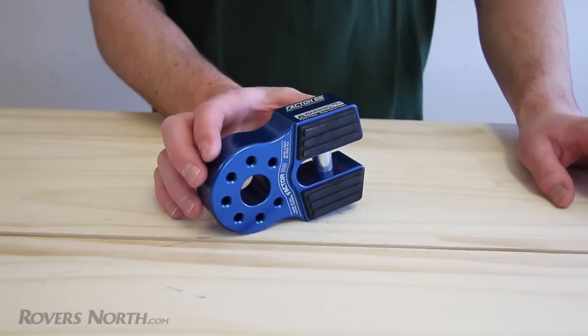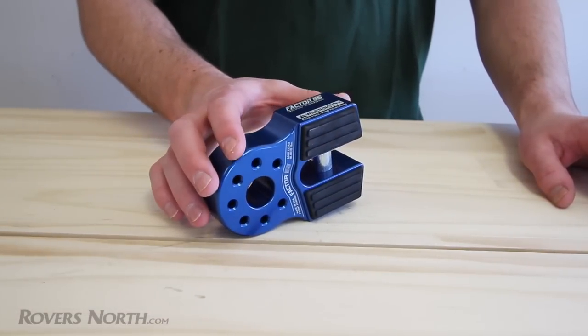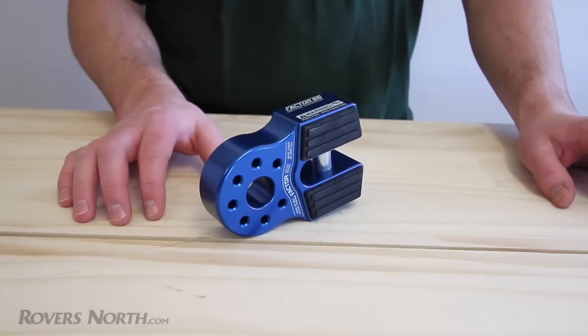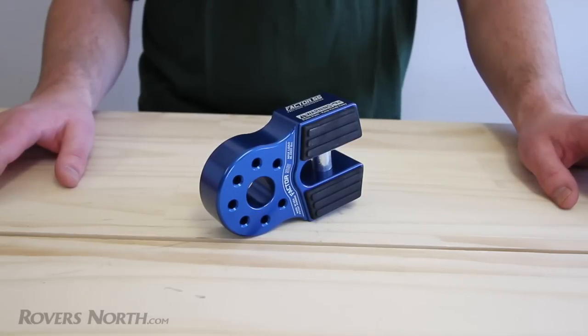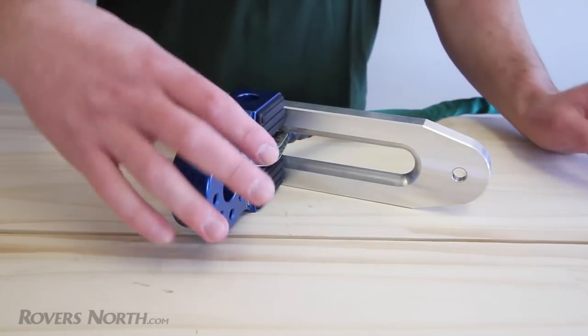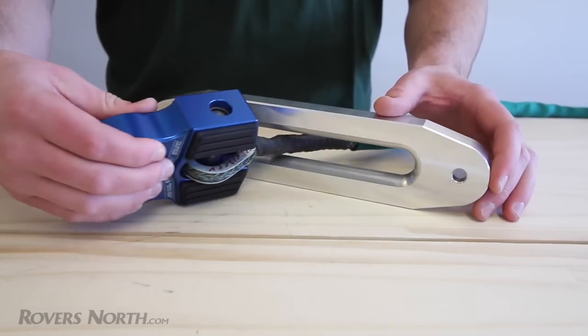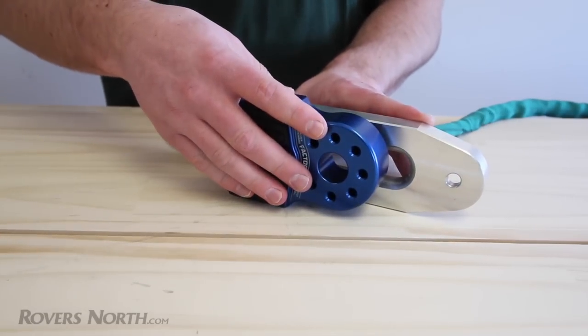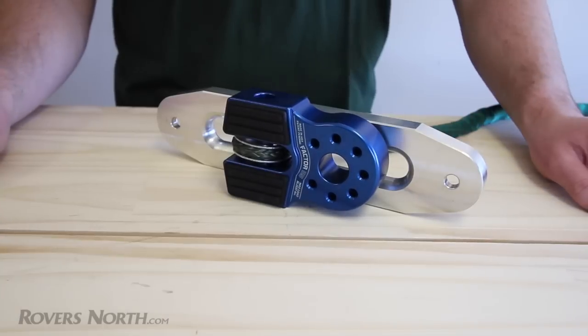This is the Flatlink. This is the alternative to the Prolink. It lies flat against your fairlead in case you want to use a clip-on license plate holder. It's made out of the same 6000 series billet aluminum and carries the same 16,000 pound working load limit. The Flatlink works essentially the same way as the Prolink — it uses the same titanium shear pin and circlip. The only real difference is that when you fold it, it becomes flat against the fairlead, so you can use clip-on license plate holders.